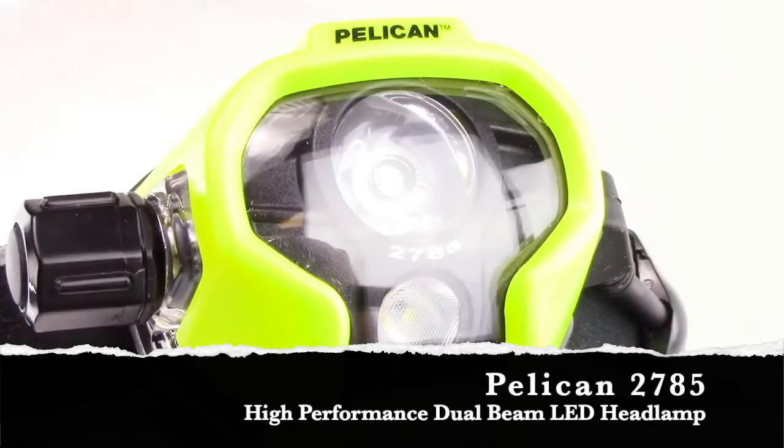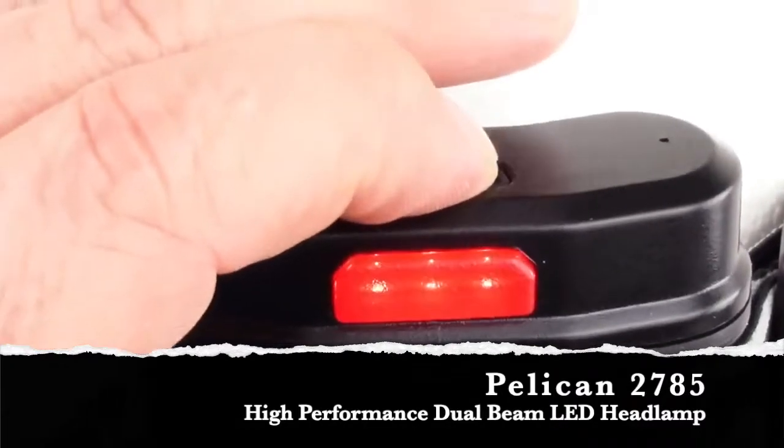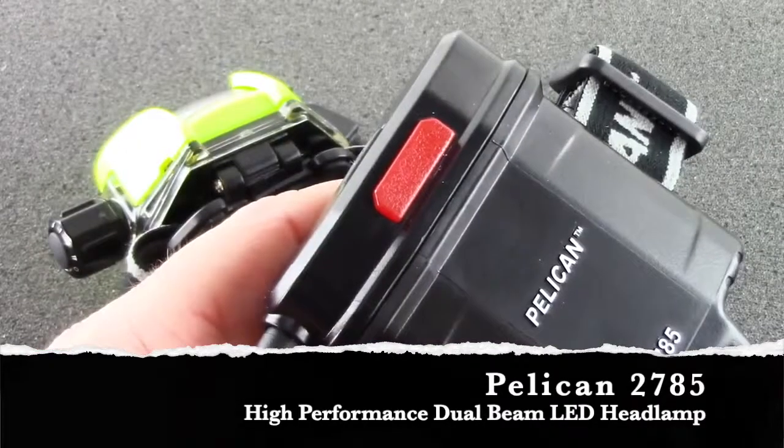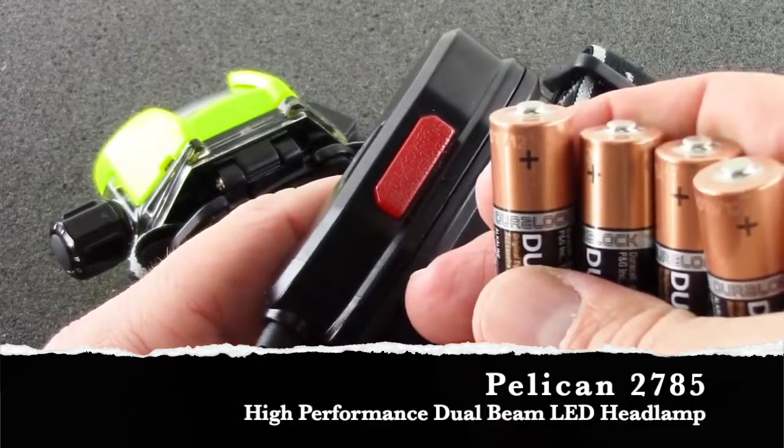The Pelican 2785 features a weather resistant casing and a rear mounted battery pack, equipped with a constant battery level indicator, as well as a rear facing red LED for added safety.